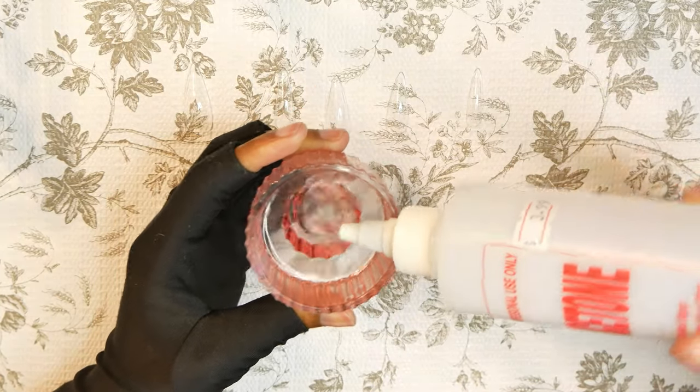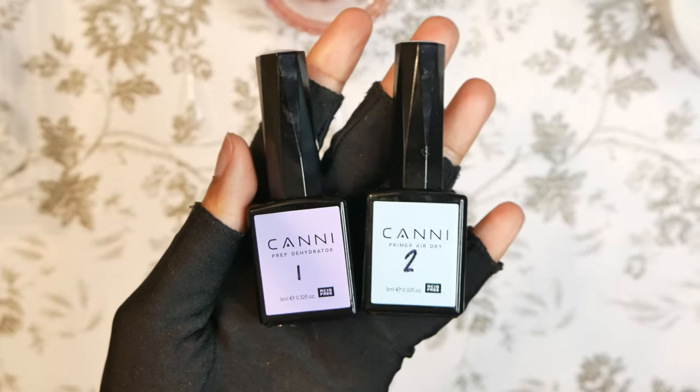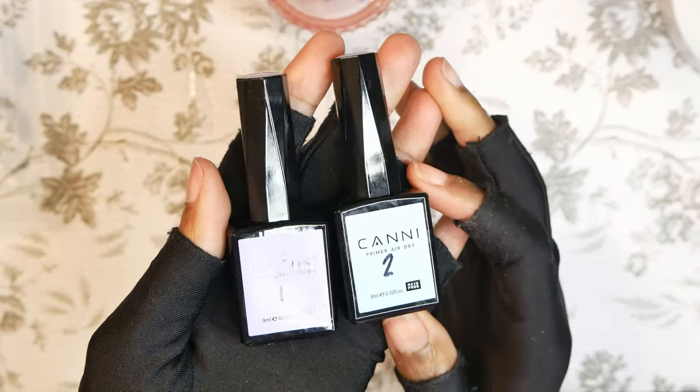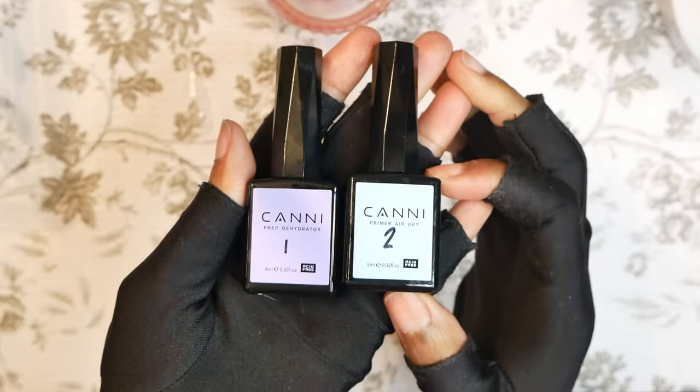Next I'm going in with my primer and my dehydrator. I always forget what order to put these in, so I literally had to sharpie it onto my nail products just so I would remember and not have to read the back of the bottle.